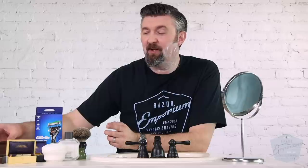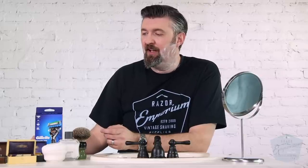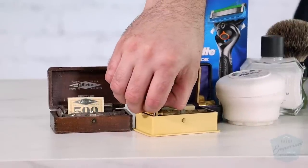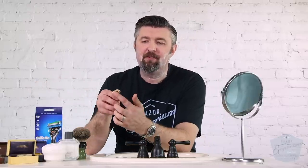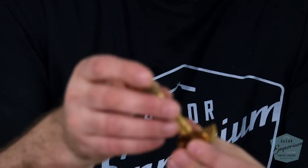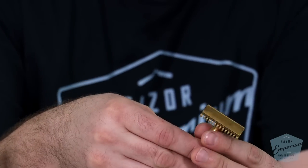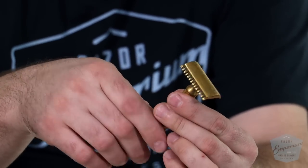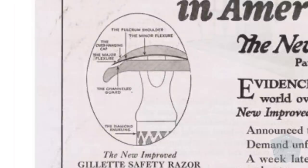I know I say I never shave with anything from my collection, but today I'll make an exception. All these are from what's called the New Improved era, which began in 1921. It was basically a new guard design from Gillette — they'd been using the old-type guard, which had a curved base plate, but this one has a flat base plate with two stabilizer pins that go through the razor blade and head. There are quite a few little improvements that Gillette calls out in their advertising for the New Improved.